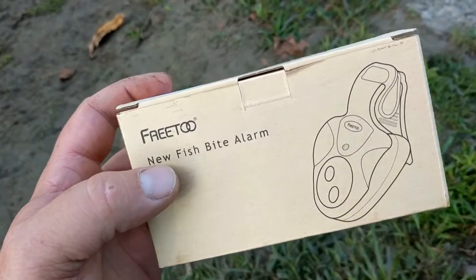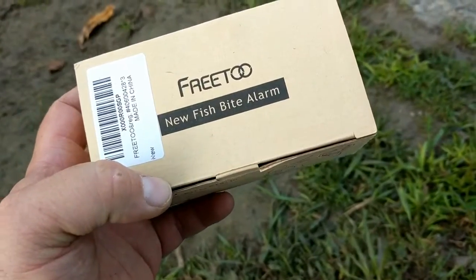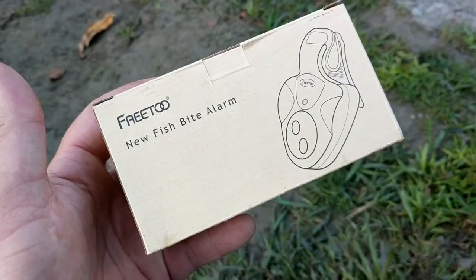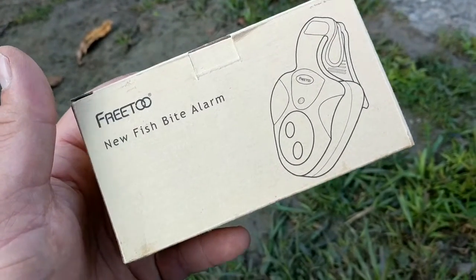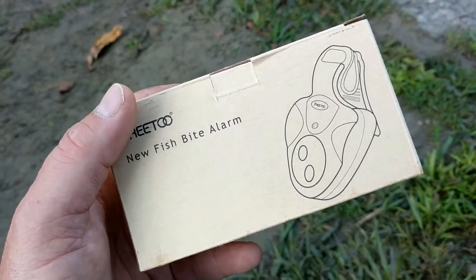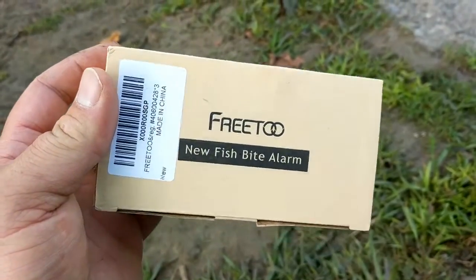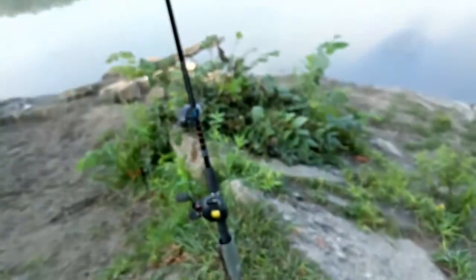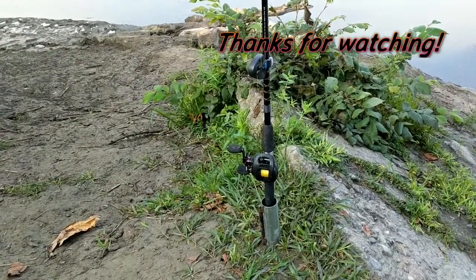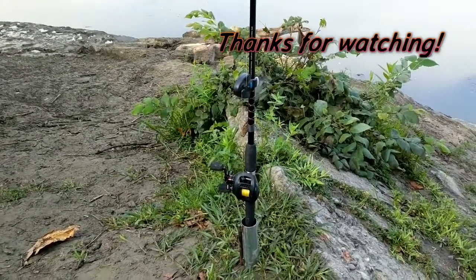I've really only been here for an hour and a half at most. They're 15 bucks, you get three of them on Amazon, and they really work very well. Unfortunately the two catfish I caught early this morning happened too fast to get on video, but absolutely buy these — they work phenomenally and don't interfere with casting or reeling in. You just twist them to the side a little and you're all set. Thanks for watching, and please subscribe.